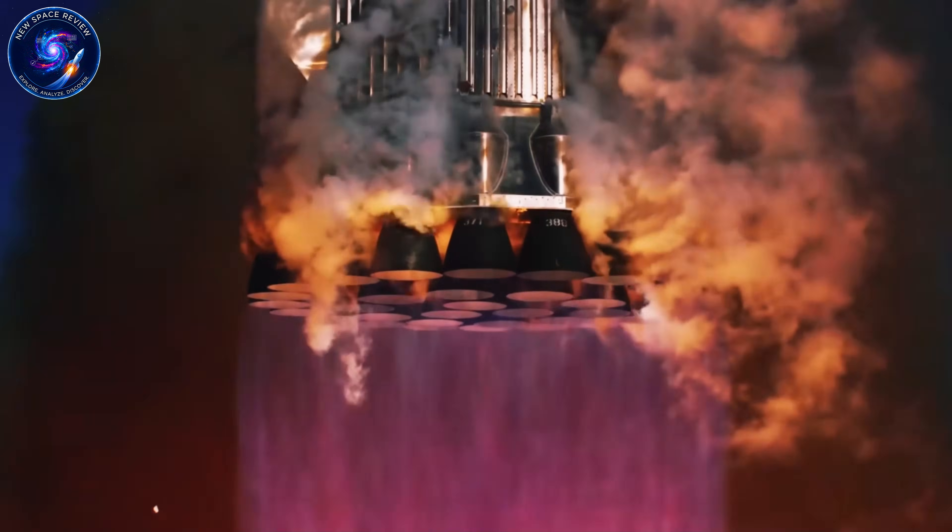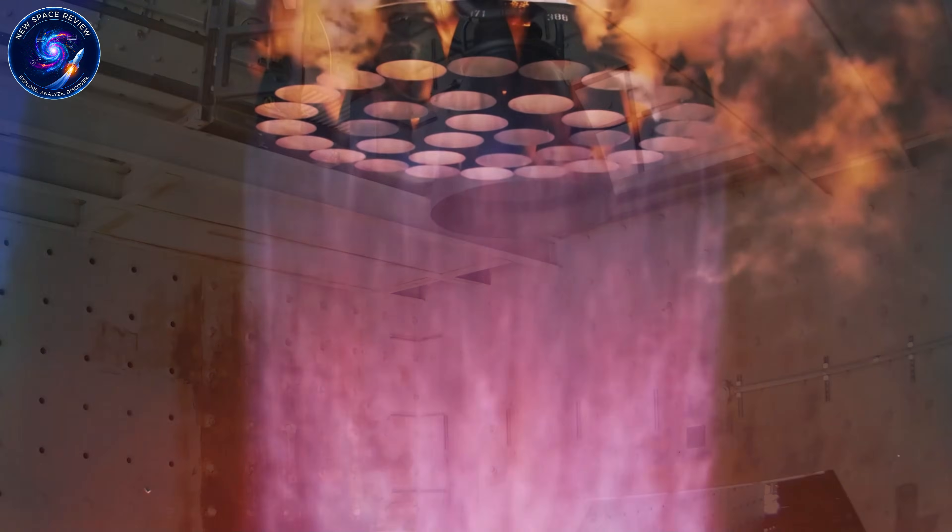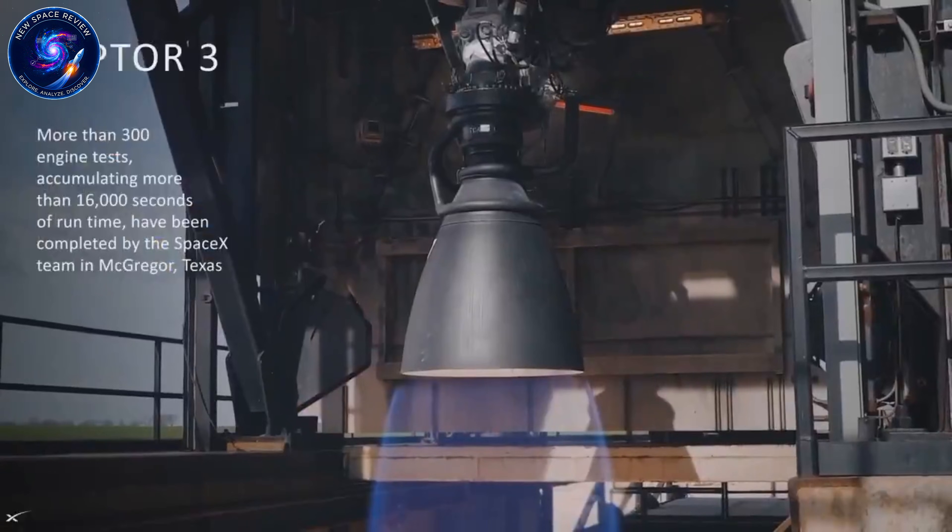When ULA's CEO saw SpaceX's Raptor 3 engine, he publicly called it fake — just a partially assembled prototype. Days later, Elon Musk fired it up, proving critics dead wrong.